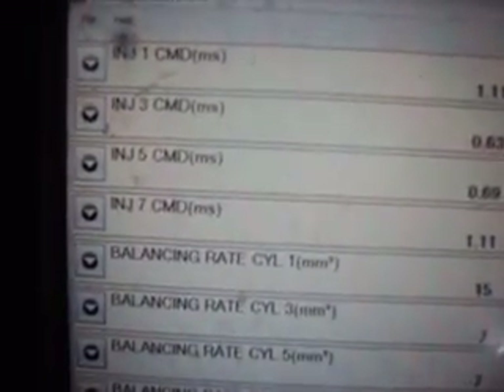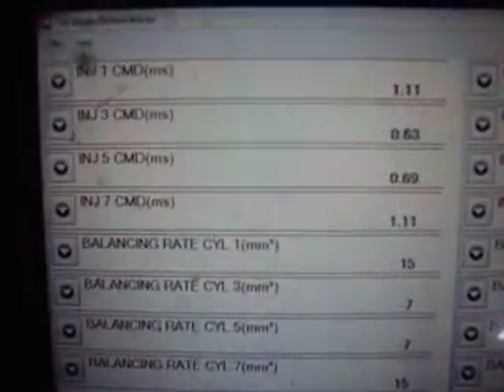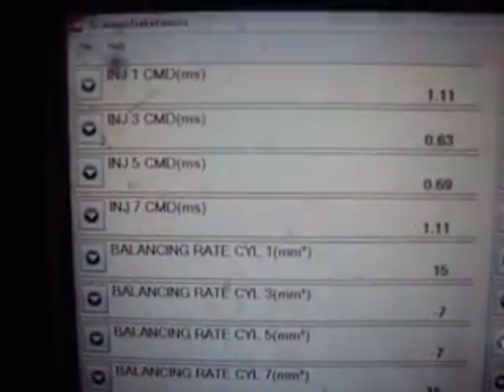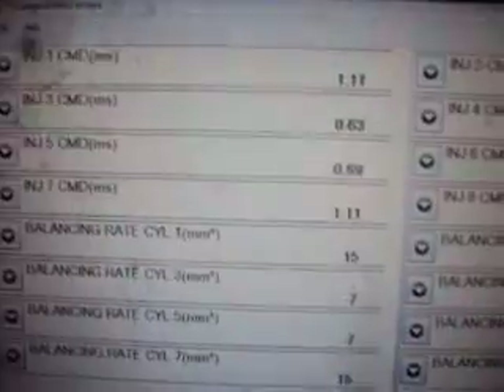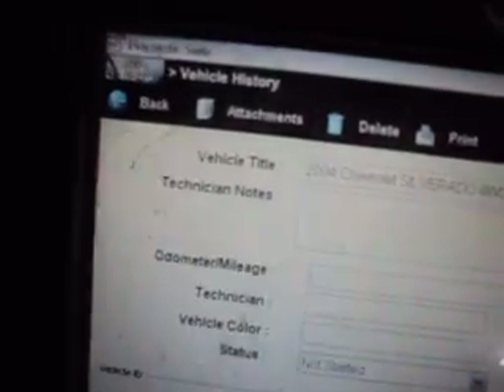What we want to do here is confirm whether we've got injector problems, or whether we've got a mechanical problem in the engine.